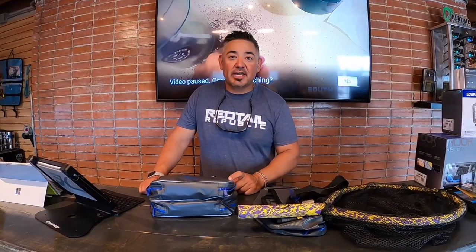Hey guys, Mike Morales here at FinFactor Kike and Tackle. Today I want to do another product highlight. I know it's been a while, but we've been extremely busy and with all the craziness with COVID, we're just ready to get back into business. So first and foremost, I want to talk about some really cool items and these involve keeping your gear dry.